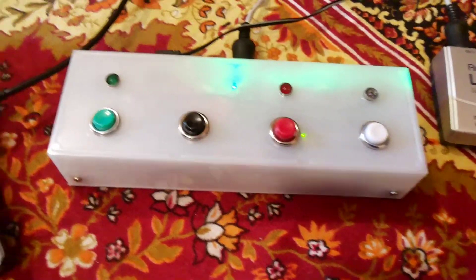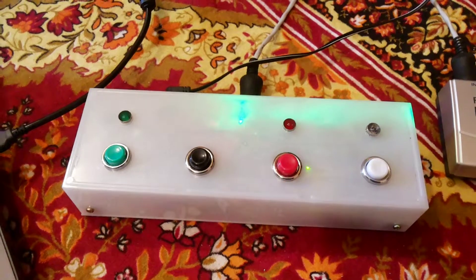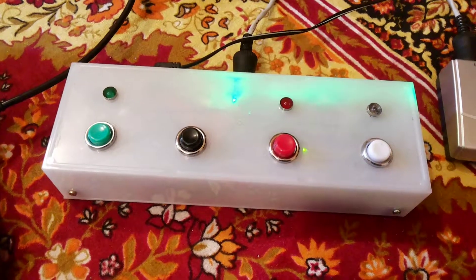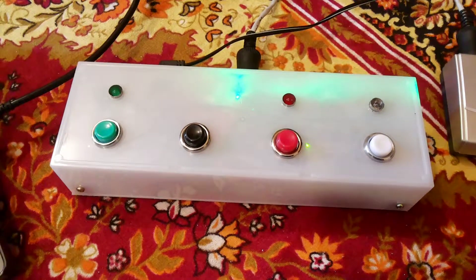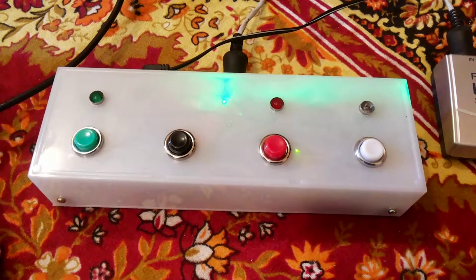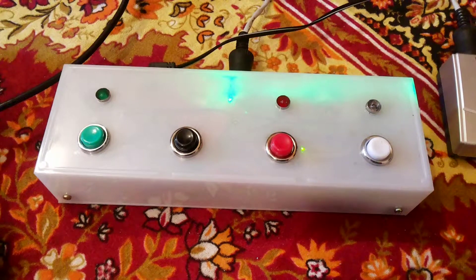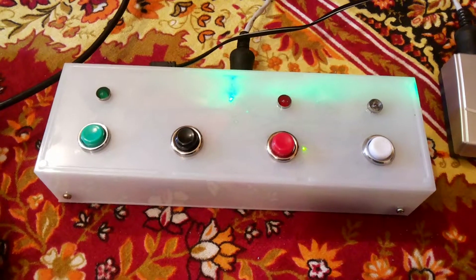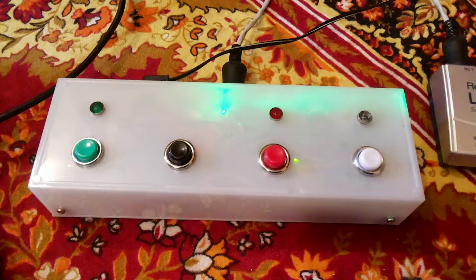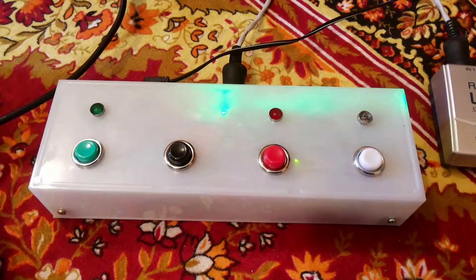Hi friends, hello once again. This is about a new project I've been working on — basically a scaled-down control surface. What this does is helps me play a track, record, stop, and rewind, using it like a stompbox. Most times when there's nobody to help and you want to do recording on your own, you have to press the record button and immediately run to your instrument, set up your mic, and start recording.